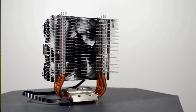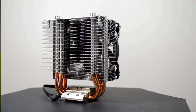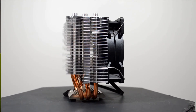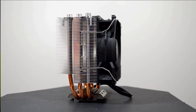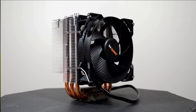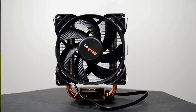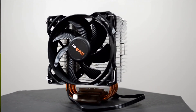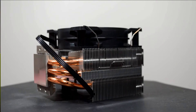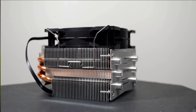The Be Quiet Pure Rock Slim offers a 3 copper heat pipe design with an aluminum fin stack. They've added an aluminum plate to the top of the fin stack with aluminum caps on the top. You're getting a 92mm fan this time around that can go up to 2000 RPM. It's a 4 pin fan, so it is PWM compatible. Be Quiet rates this cooler for up to 120W TDP. The overall dimensions are 124mm high by 97mm wide and 81.8mm deep, including the fan.